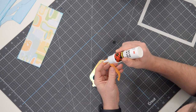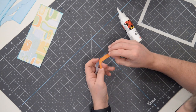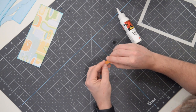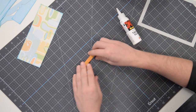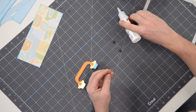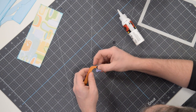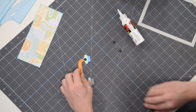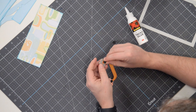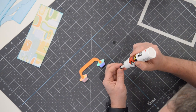Do the same thing on the other side. These four little black circles are going to go right at the very edge where you have a little circle marked — two on each side. Try to get them as centered as you can. Then there are two more on the other side, and I'll show you how that little handle goes together.